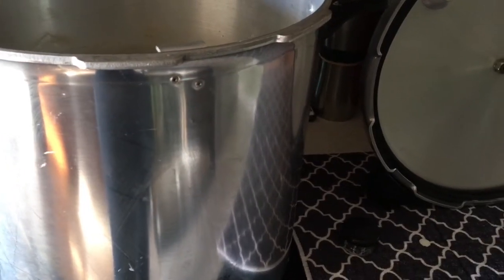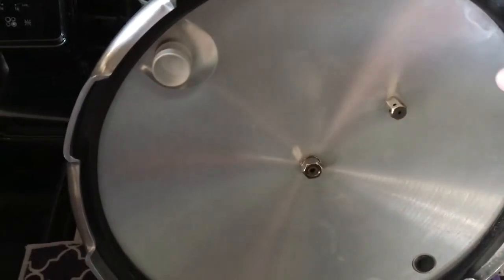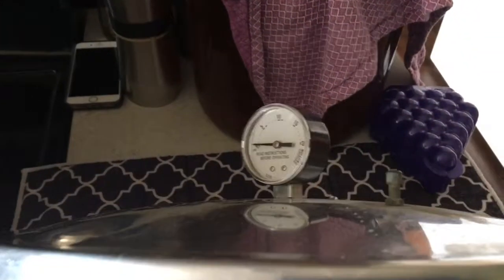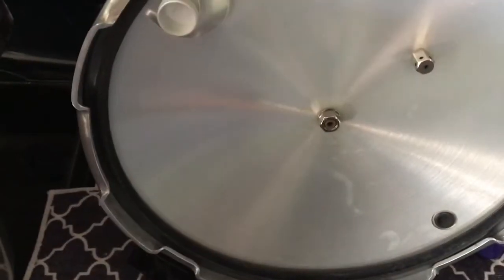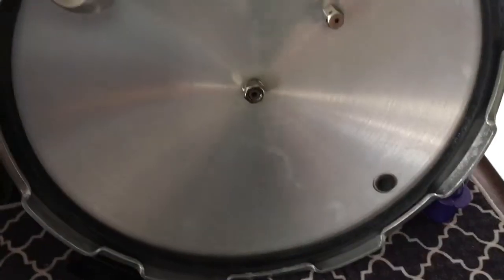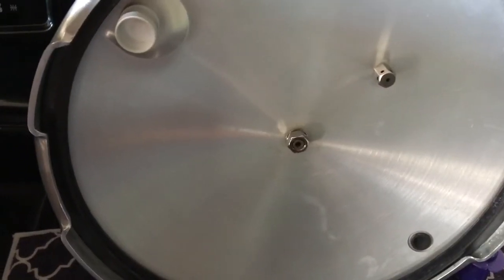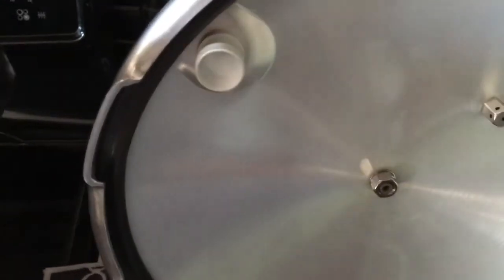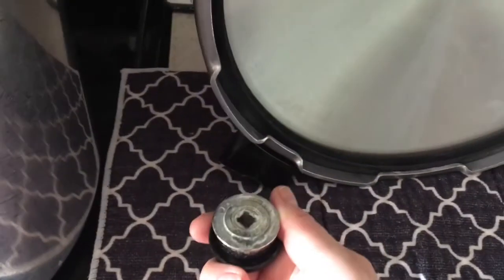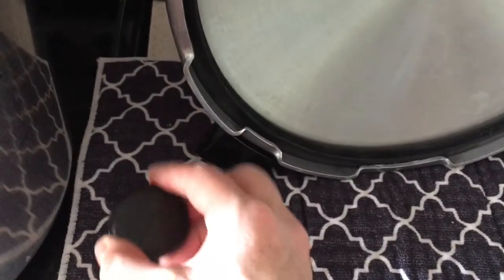You need to do safety checks. You want to check your vent pipe, your over pressure plug, your seal, and your air vent cover lock. Also you want to check your pressure regulator — this could use a dip in vinegar but anyway it's not getting one right now.